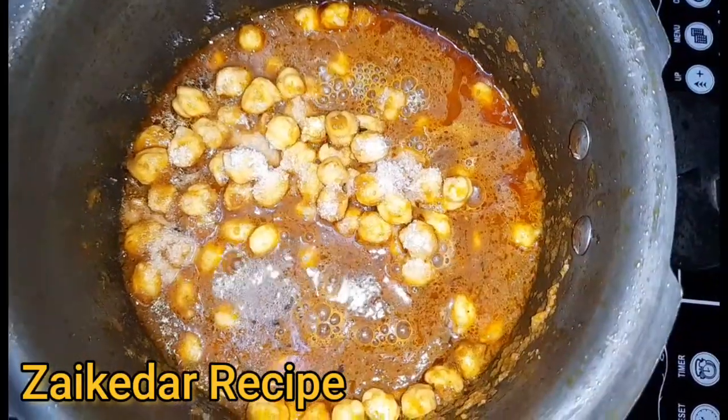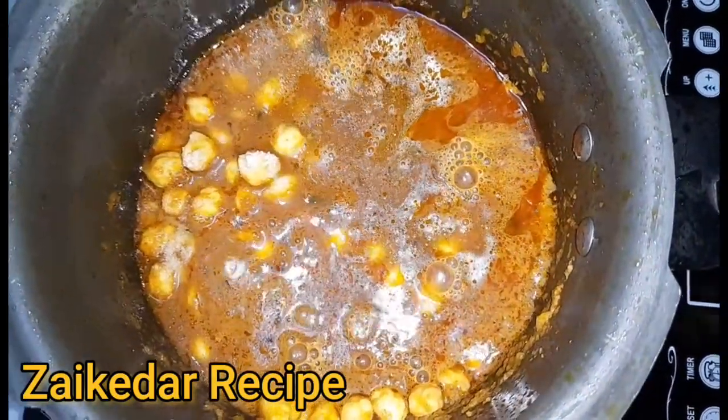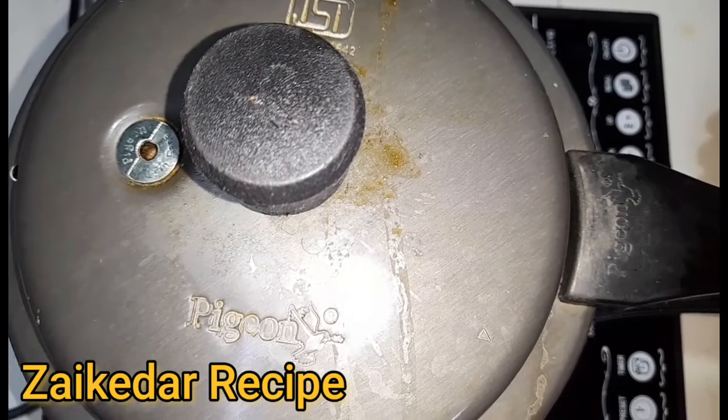I will put it in a half glass of water and cook it at 3 degrees. So I will put it on the gas.